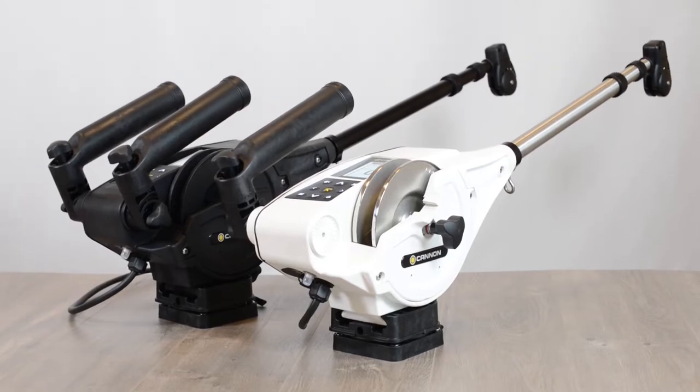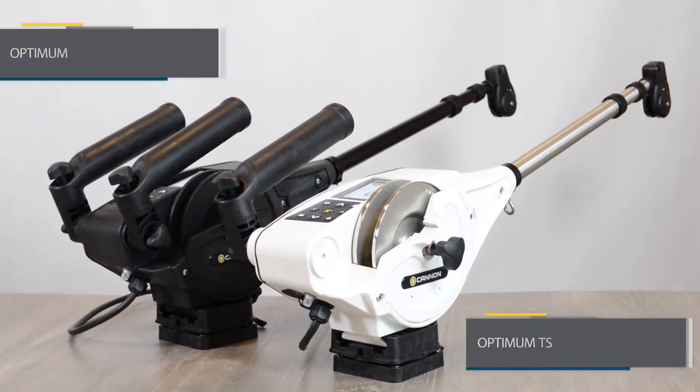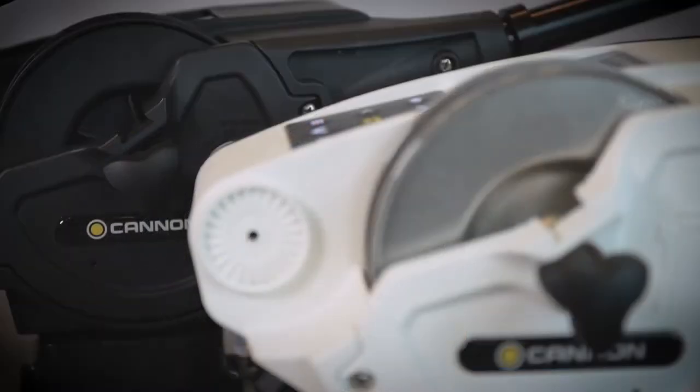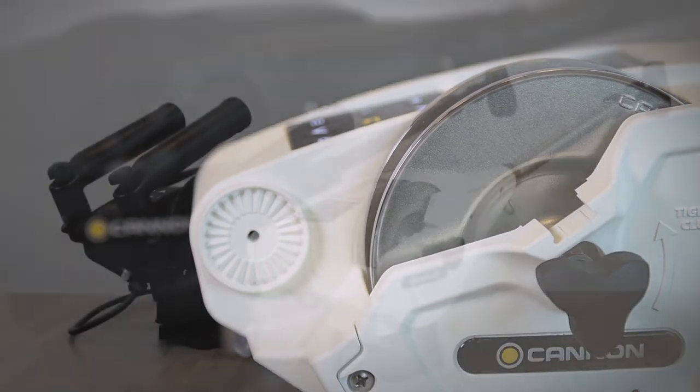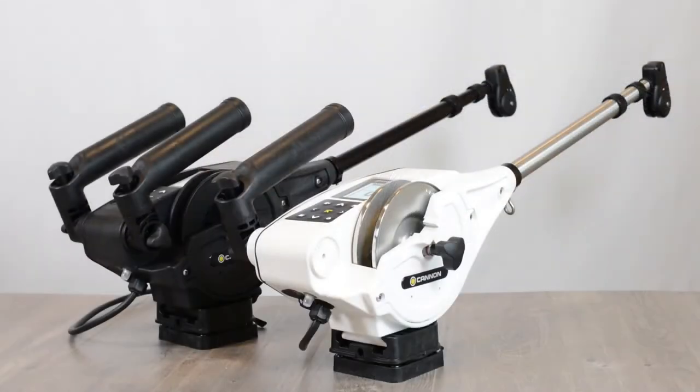Available models include Optimum and Optimum TS. Optimum includes a composite spool and comes in black with two rod holders, while TS, or Tournament Series, comes standard with a stainless steel spool, distinct white coloring, and a single rod holder.